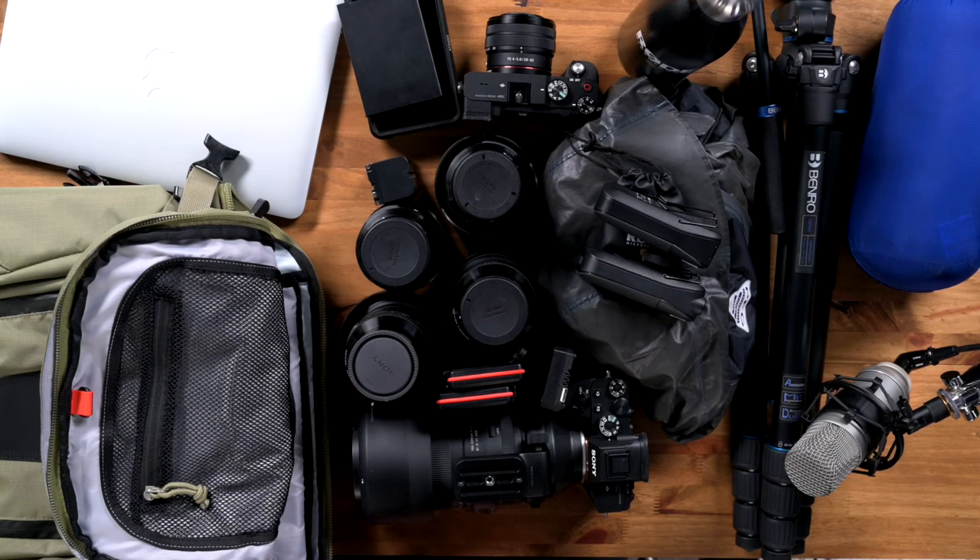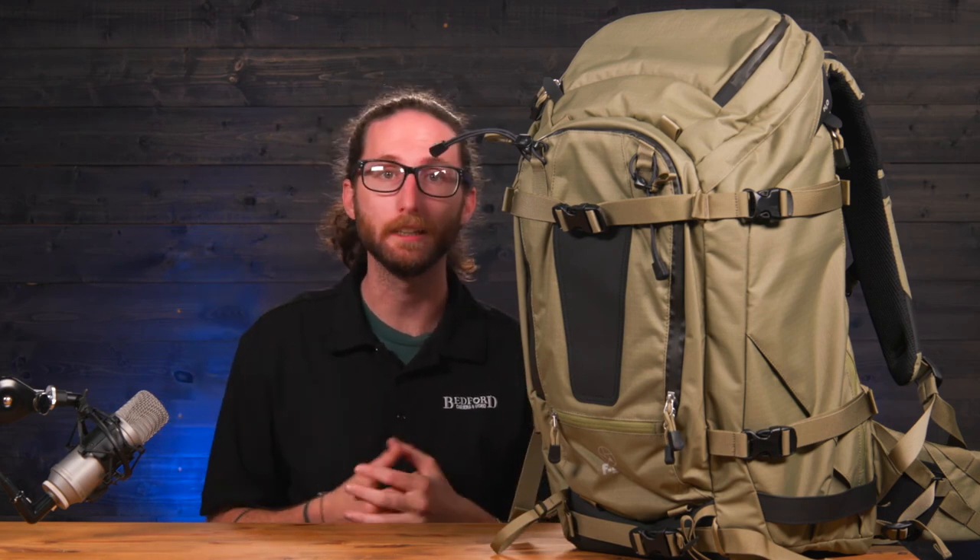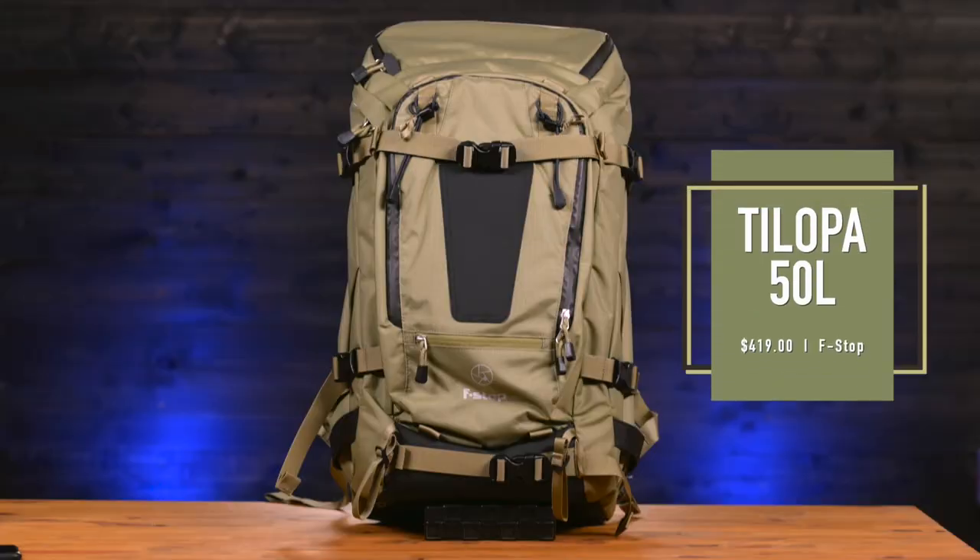All of this camera gear fits into this bag very simply and it's still comfortable even though it weighs 36 pounds. If you're in the market for a bag designed for the adventurer, this bag is incredible — it fits so much gear: camping, hiking, camera — it doesn't matter, it will fit. If you want to add this to your gear, visit us online at bedfords.com or your local store. I'm Luke from Bedford Camera and Video — catch you next time.